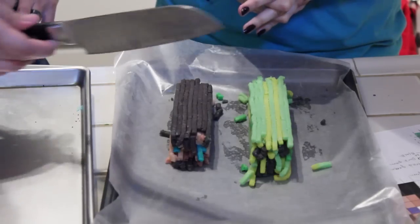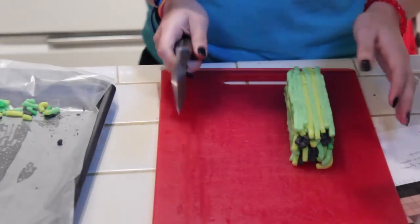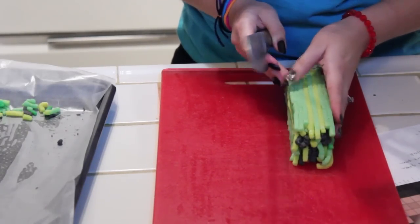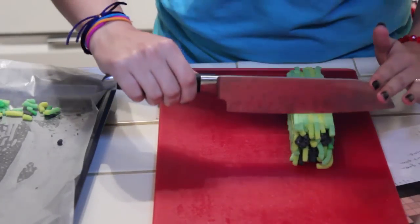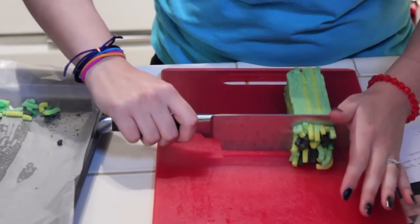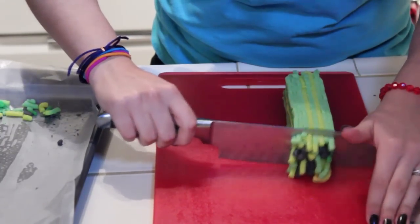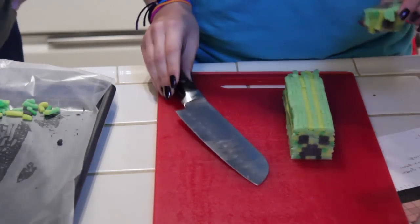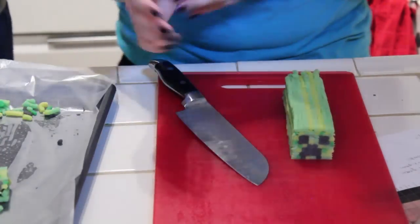Are you ready? I think you should do this. Alright, so we're going to do the Creeper first, and Red can cut Steve. So one smooth motion, as straight as you can go. So that is what the cookies are going to look like. Oh my god, that is so thick!